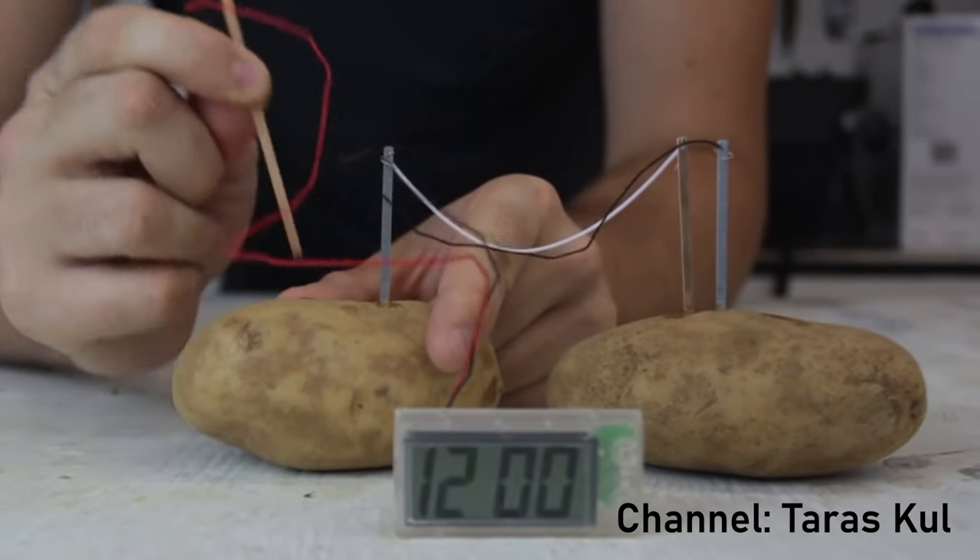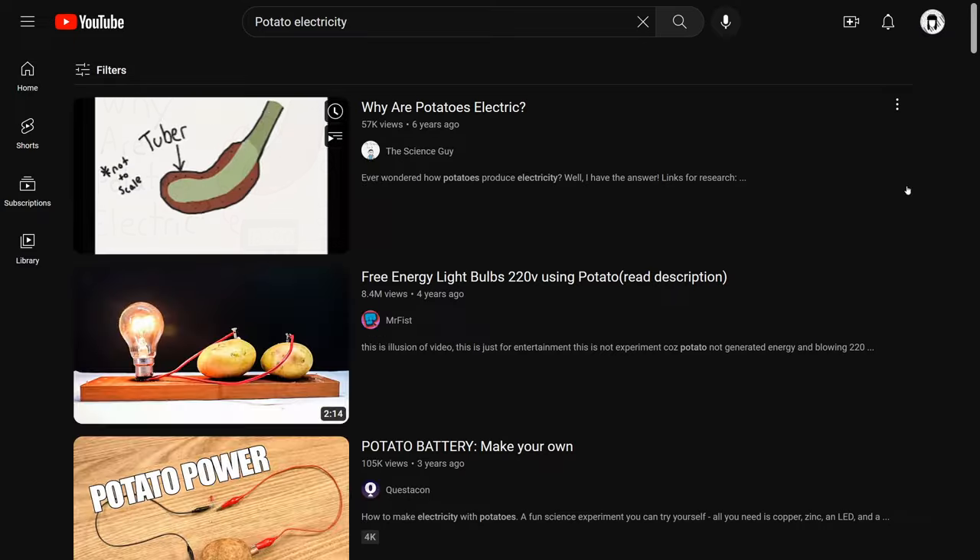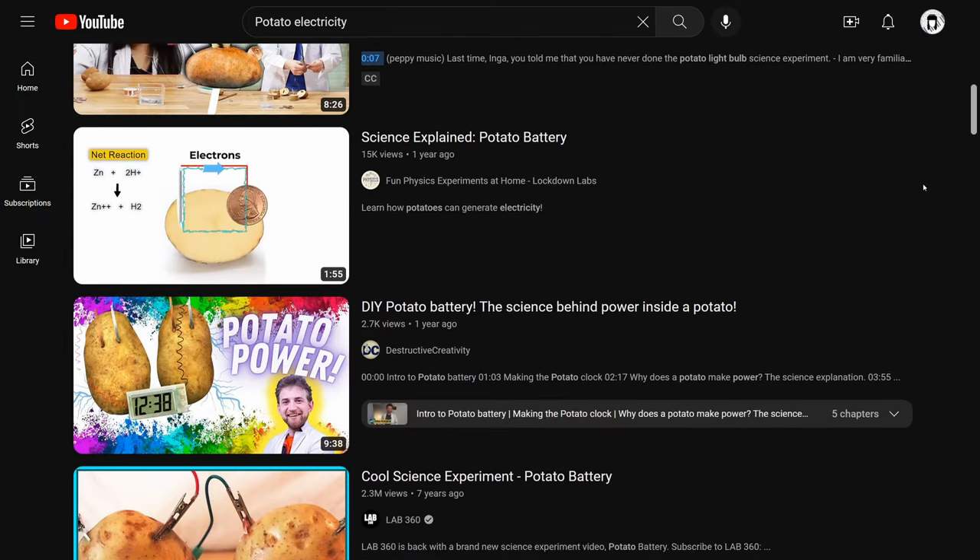We've all seen the science experiments. Look at this potato clock, or this potato light. There are a lot of clocks and lights, and really, almost nothing else.